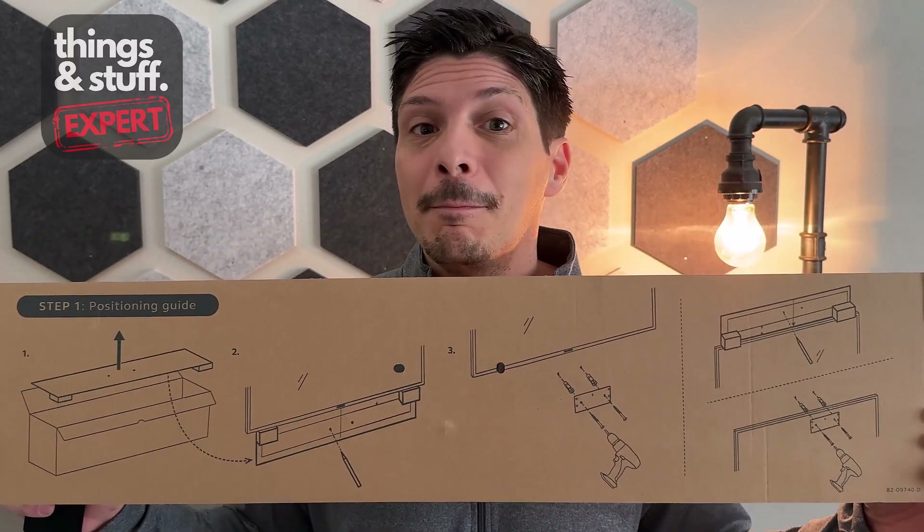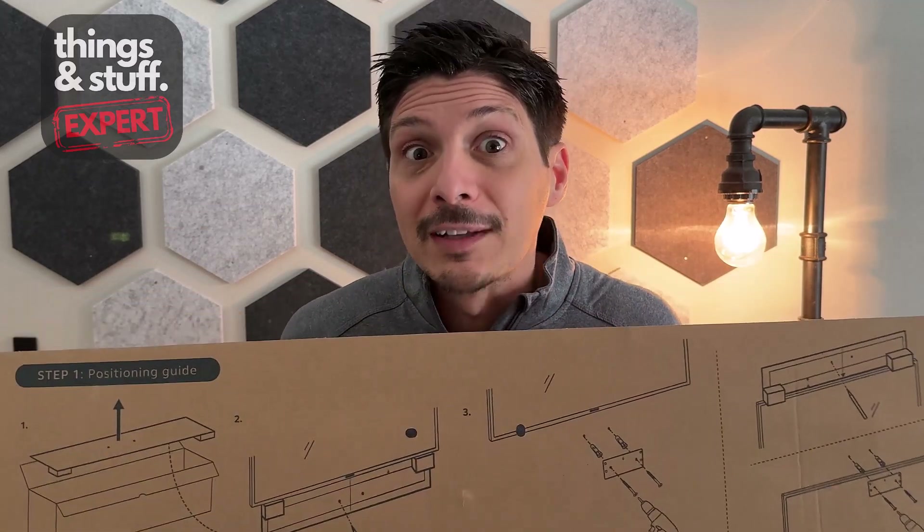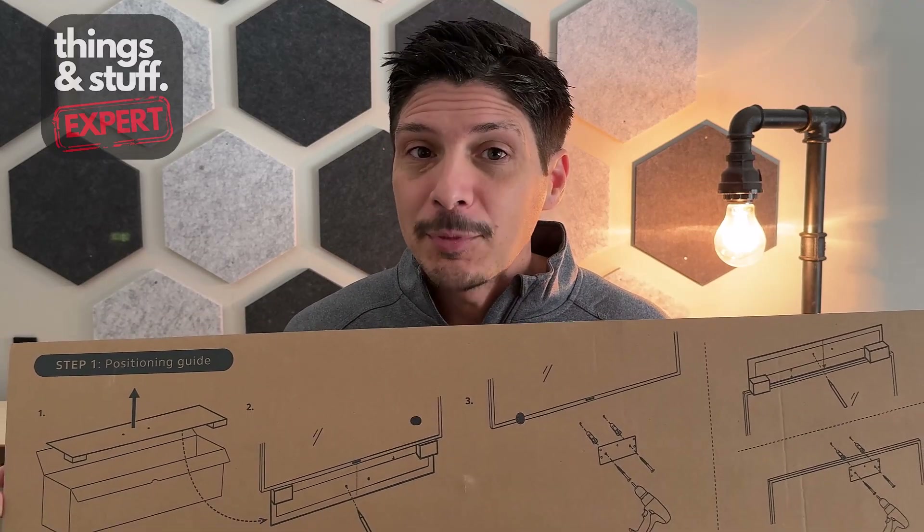As we covered in the unboxing video, there are three simple steps to setting up your VBS. Step one involves mounting the base unit — the bar itself — to the wall or wherever you're going to place it. There are three options for this.